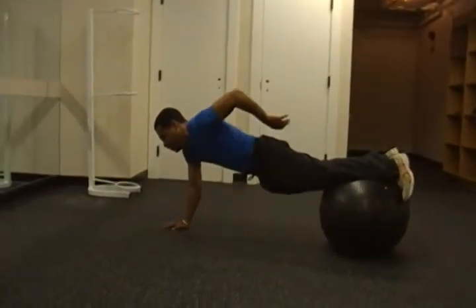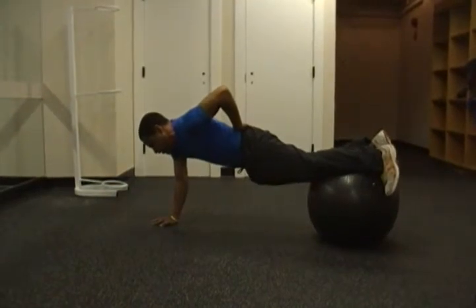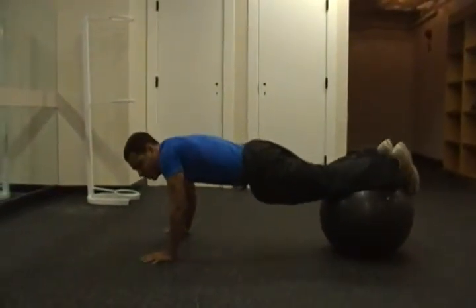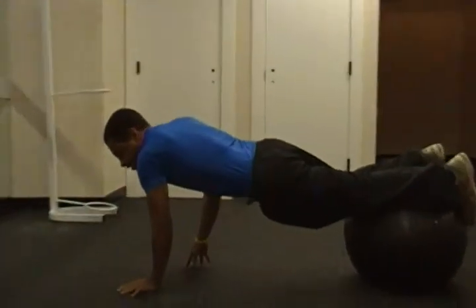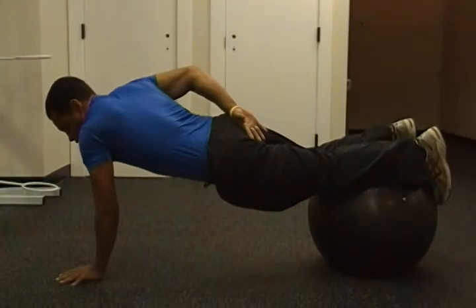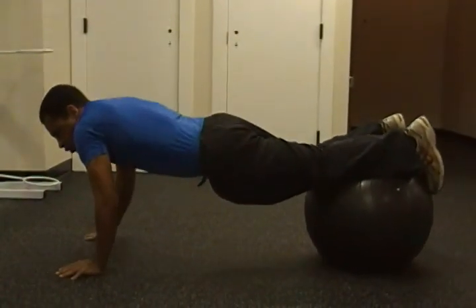All right, there we go. 10 seconds on the right hand, 10 seconds on the left. There we go.